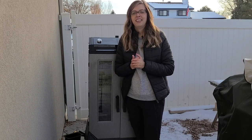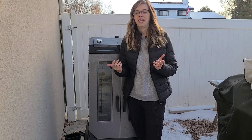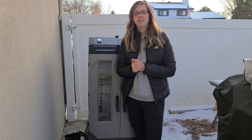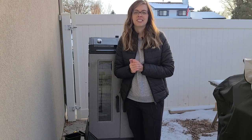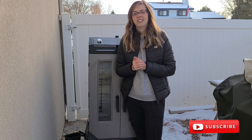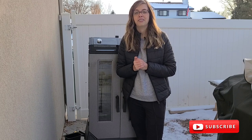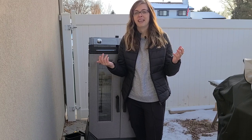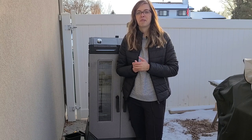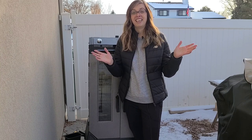I hope I covered everything that you need to know about the new Brunswick smoker. If you're considering buying it, I know it's a big deal to make a purchase, so if you have any questions please let me know and I will do my best to answer them. I truly appreciate you checking out this video and stopping by my channel. Please consider subscribing and hitting that bell so you're notified of all future videos. Each subscriber truly means so much to me. You guys have a great rest of your day — until next time, see ya!